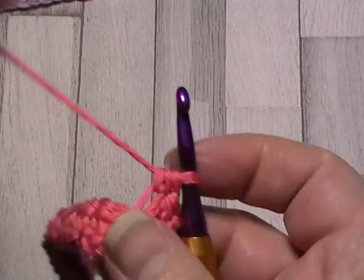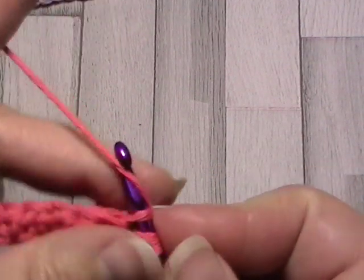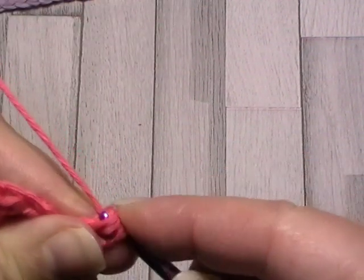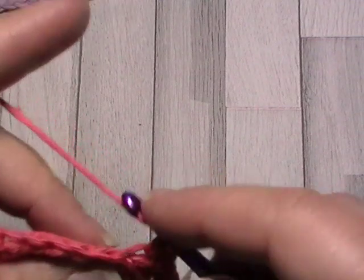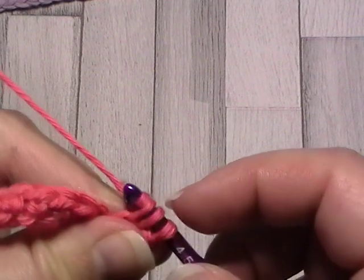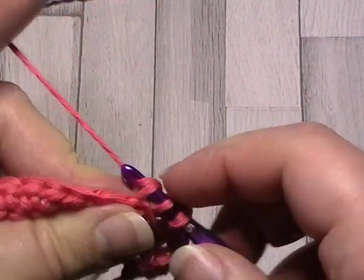For half double crochet: yarn over, into that third loop, yarn over, pull through all three loops. And that's all there is to it — yarn over, into that third loop, yarn over, and pull through all three loops. It's a really simple stitch and it creates that beautiful ribbing effect.